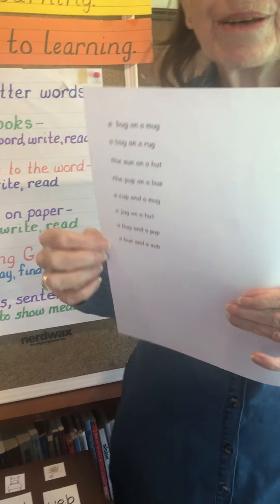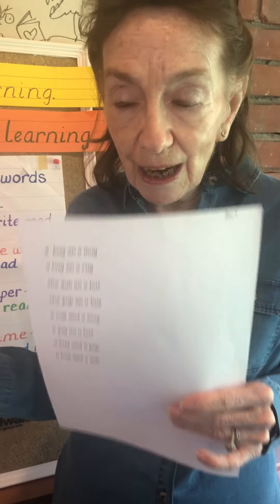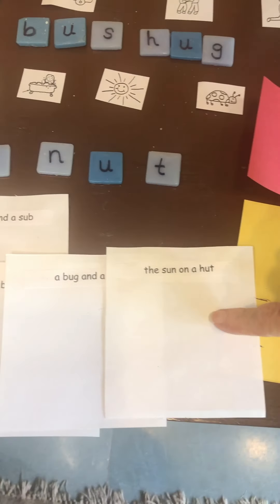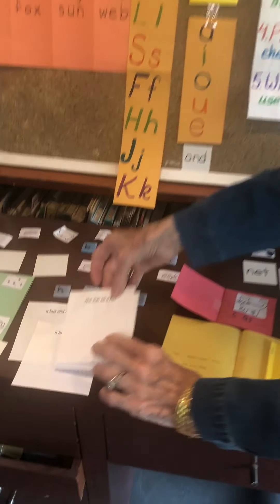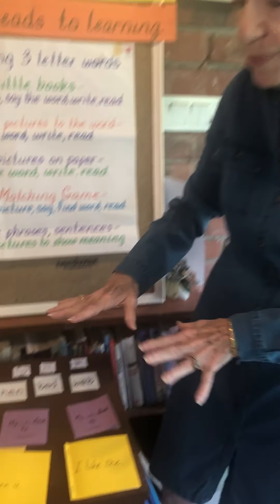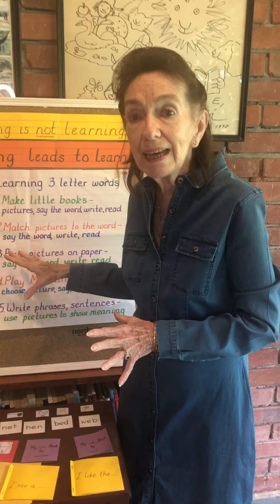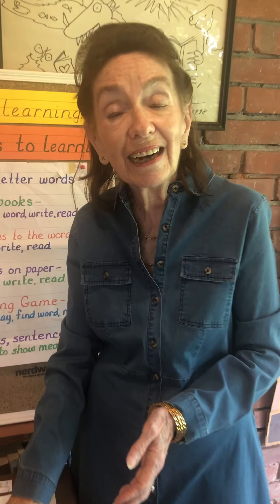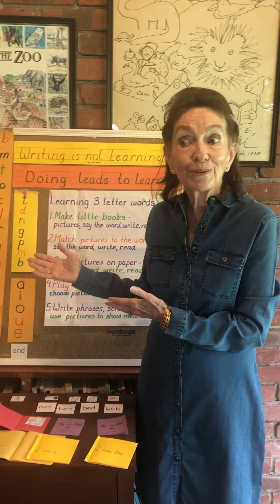Another activity: on your computer you can make a set of phrases. The children can cut out the phrases, paste them on a little paper, and then either draw the sun on a hut or grab pictures and paste them on. When they've done several of these, you can assemble it into a little booklet with different stories. And then the books we've talked about every single time — because none of this makes sense unless we're making words into stories: I like the, I see a — then it becomes a book.